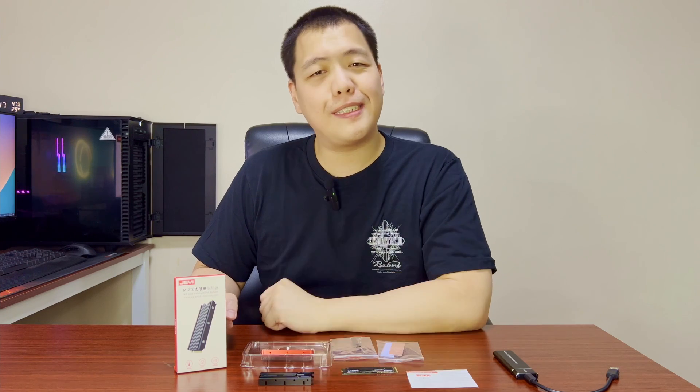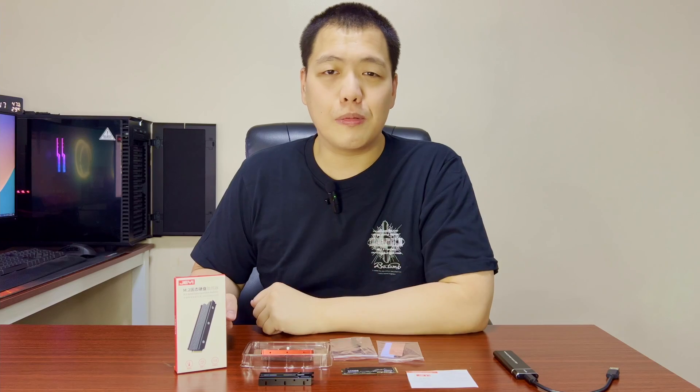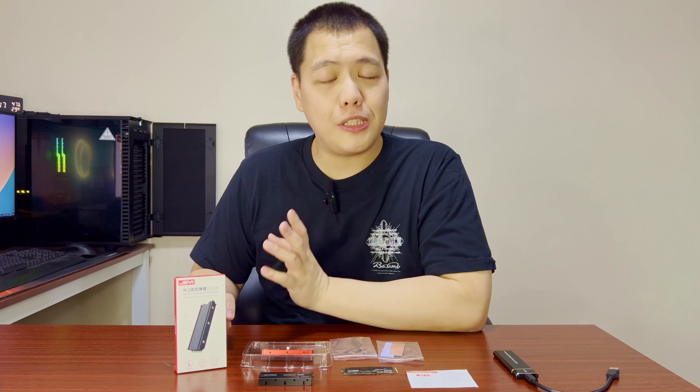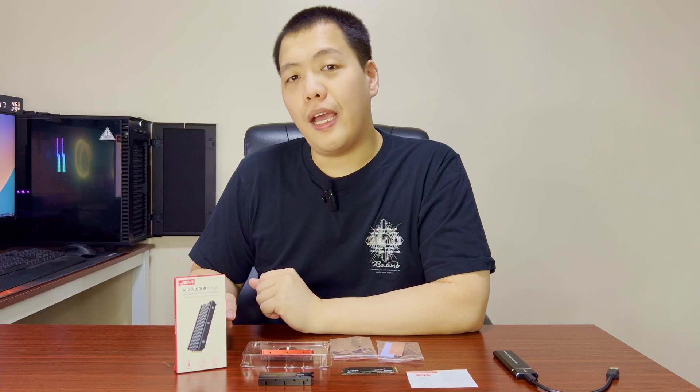Hello everybody, welcome to another video of Andrew and Nicole. It's been a while since I made my last video, so for those of you guys who tune in and subscribe, thank you very much — we're already at 2,200 subscribers. So in this video, we're going to show you and teach you how to install a heatsink to your NVMe SSD.